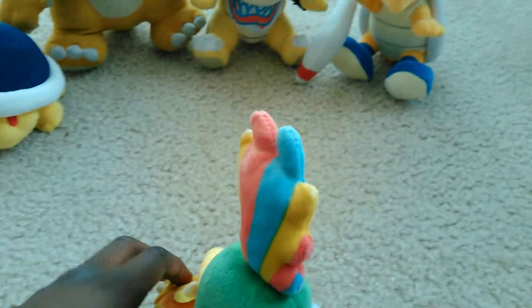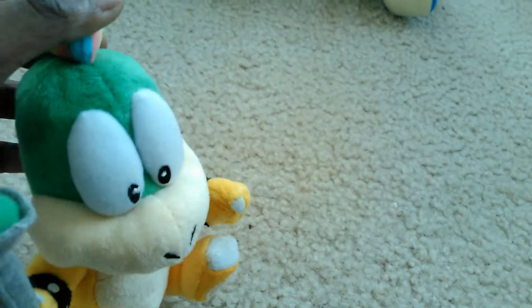I know his hair's supposed to be the other way, but I like him this way. Yeah, I like him this way.